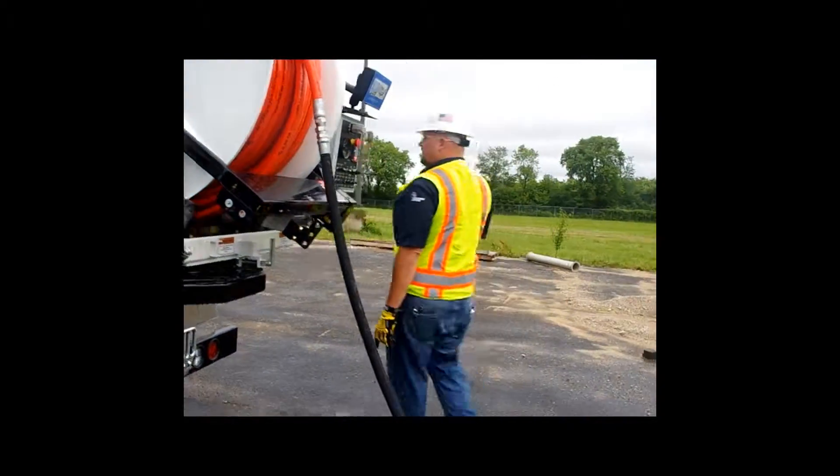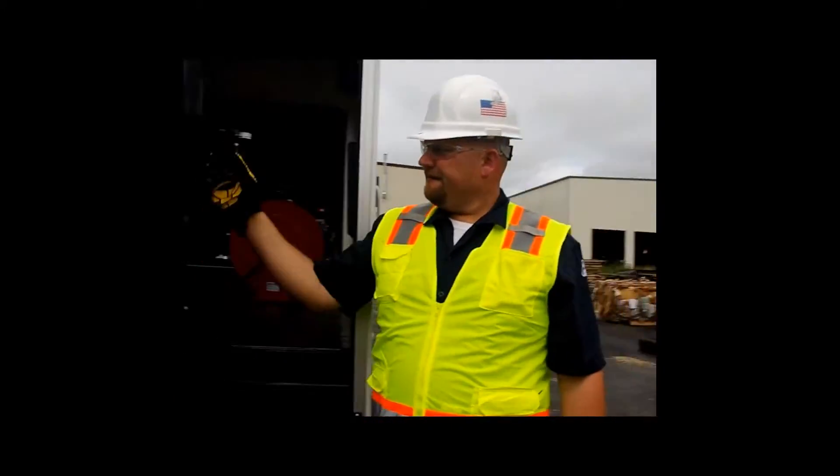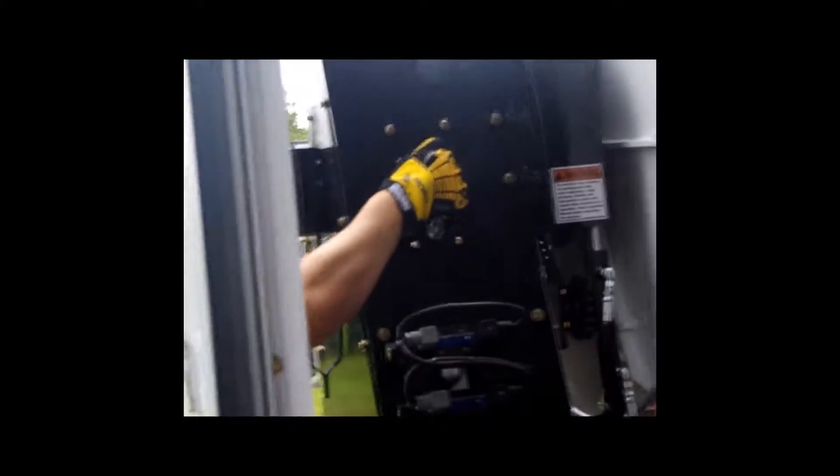The hookup is a separate fitting from where you connect the hose for jetting purposes, to save wear and tear on the actual jet hose fitting. Once the hose is connected, make sure your sewer cleaner hose reel is in freewheeling mode, or have someone run the hose reel to pay out as the workhorse drags the sewer hose for you.